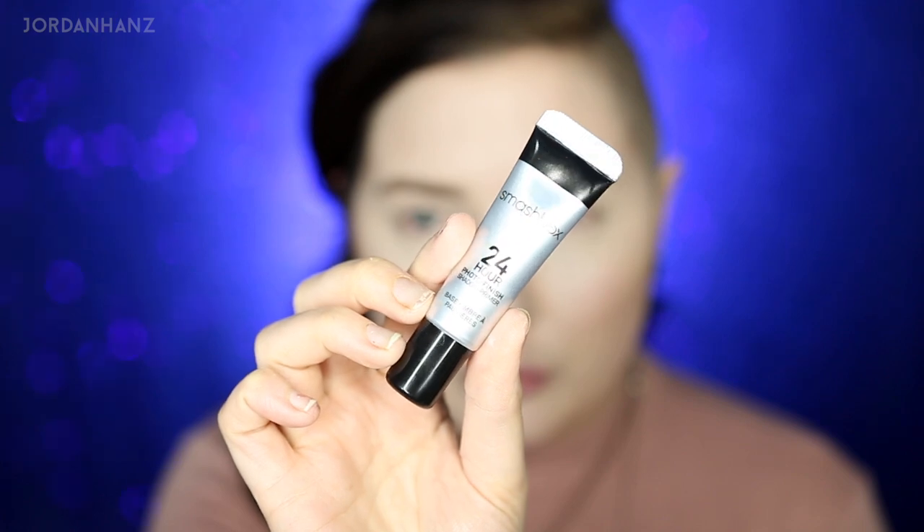Now that we're all fancy and glowing and contoured, I did my eyebrows really quick — you know how I feel about eyebrows. I'm using the Smashbox shadow primer all over my lids. I usually don't use primer but this is going to be a really intense colorful look so you definitely want to use primer.